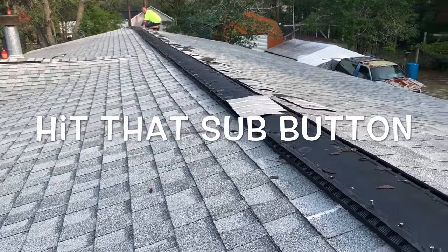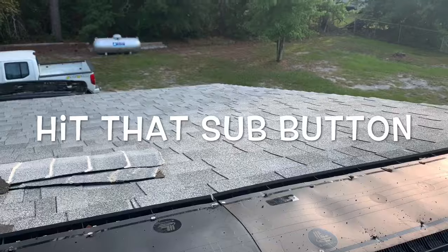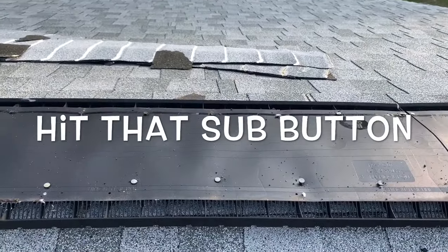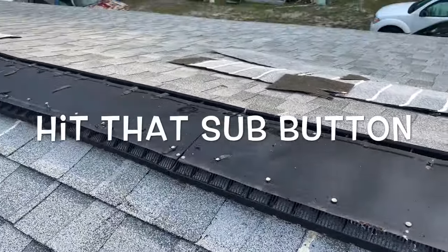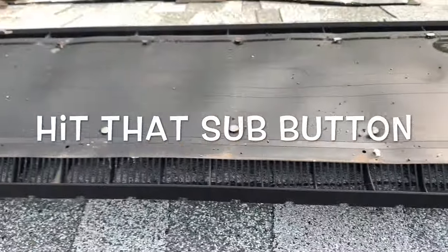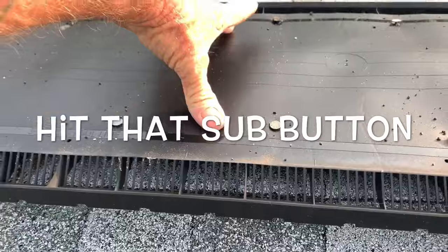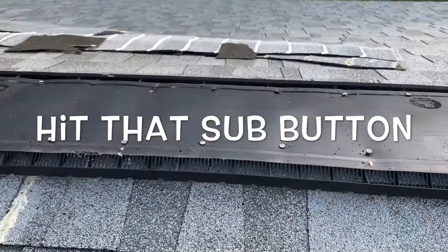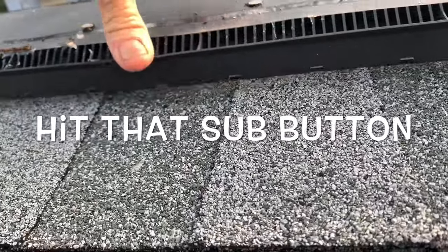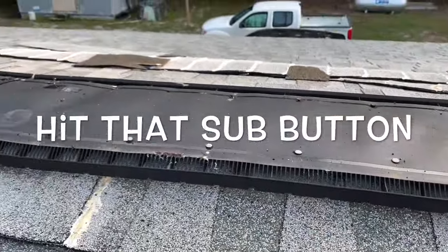Has anybody had problems with their roof leaking at the peak with ridge vent on a low-pitch roof like this? This is a double wide — they don't normally come with ridge vent on them. So if they don't come with it, it's probably not a good idea to put it, especially because there's a piece of metal that runs down through here to cover that hole where the double wide goes together. If they take it off, you've got a hole, and water can easily blow up underneath that.